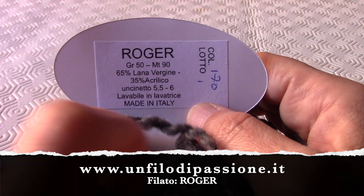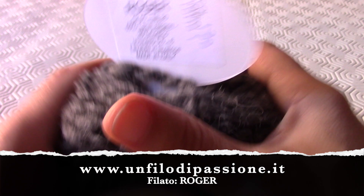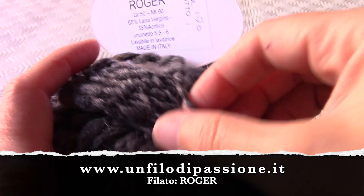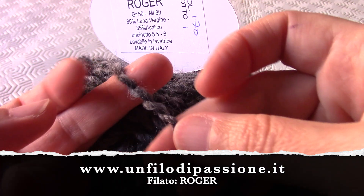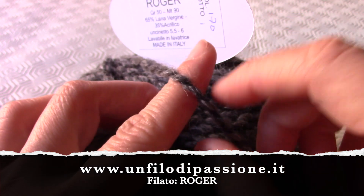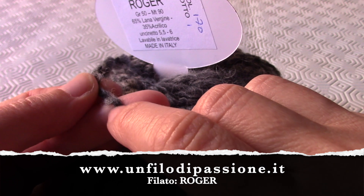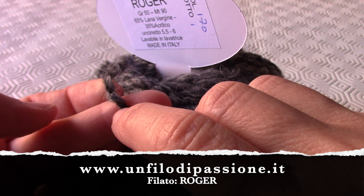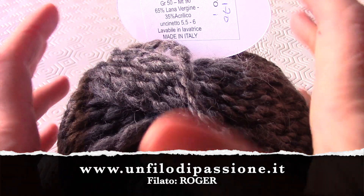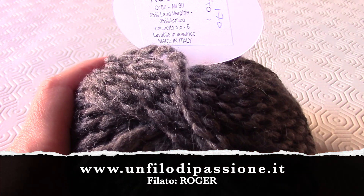Come vedete dalla composizione ha una gran percentuale di lana vergine e poi un acrilico. È morbido, comodo, si lavora bene. Vista la particolarità del filo — in alcuni punti è più sottile, in altri è più spesso — c'è inoltre un grigio arrotolato intorno a un filo più scuro. Questo lo rende molto particolare, e più i fili sono particolari più tendo a utilizzare i ferri piuttosto che l'uncinetto.